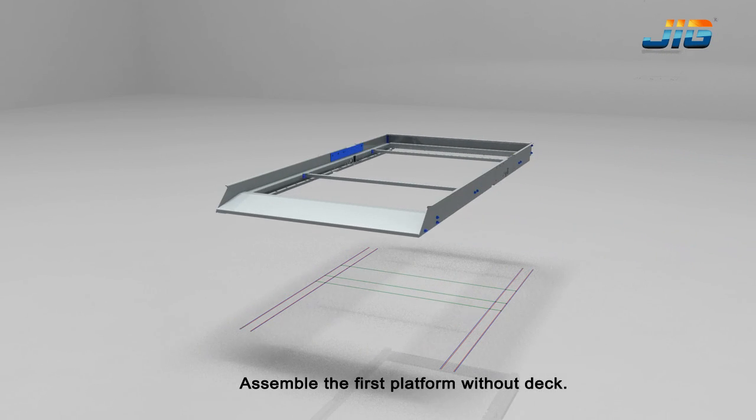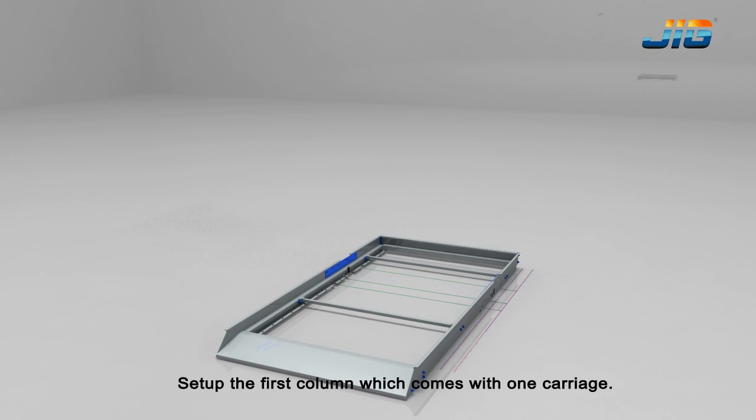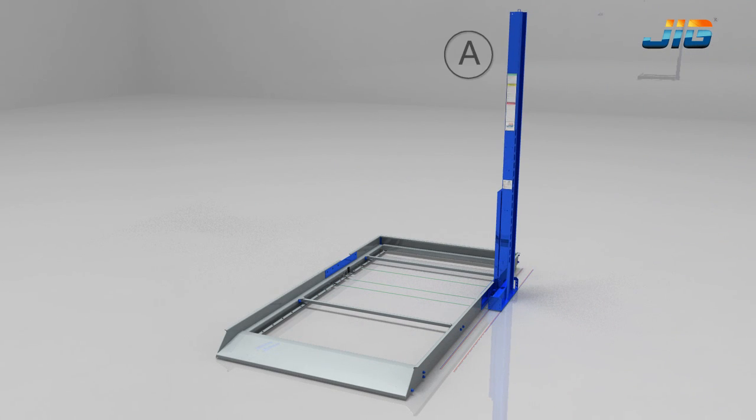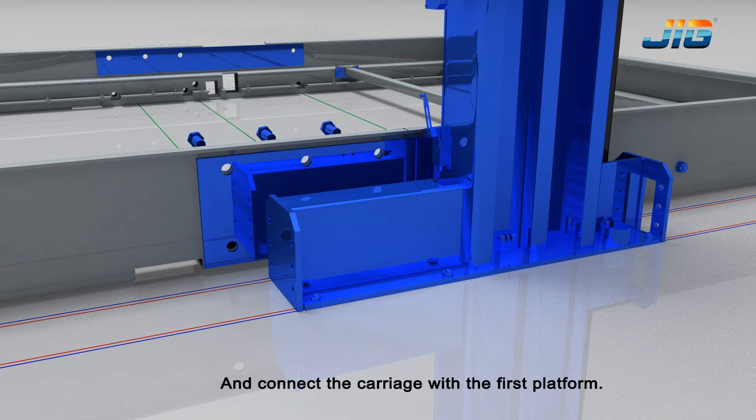Assemble the first platform without deck. Set up the first column, which comes with 1 carriage, and connect the carriage with the first platform.